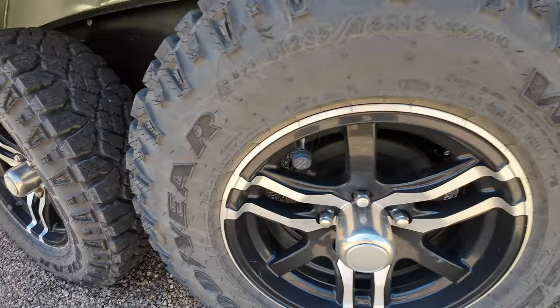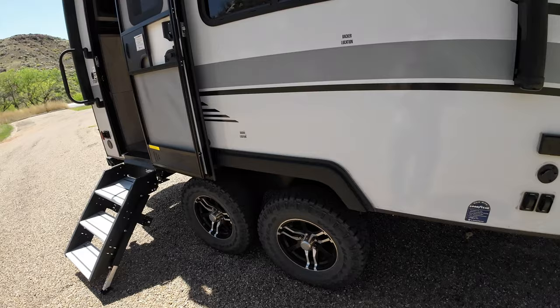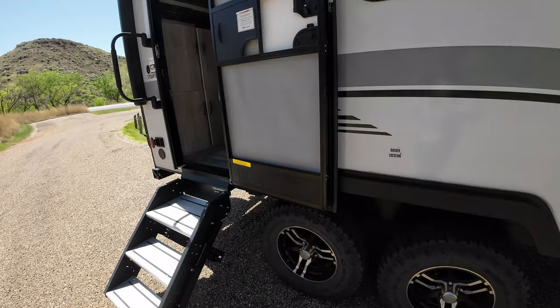I've got tire sensors on all four tires. I've got a little TPMS system that is in the truck — just plugs into a cigarette lighter outlet. I know exactly what my tire pressure is running as I'm going down the road.